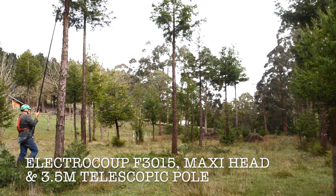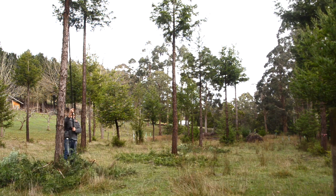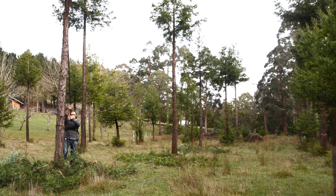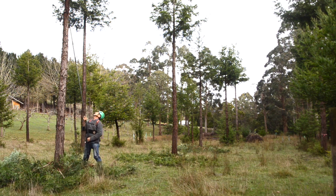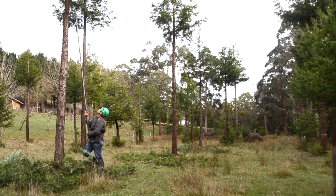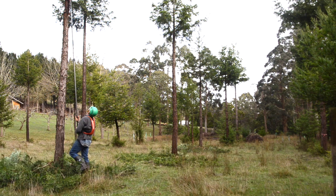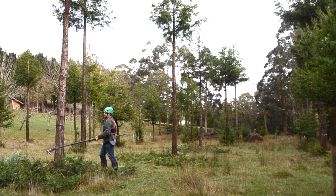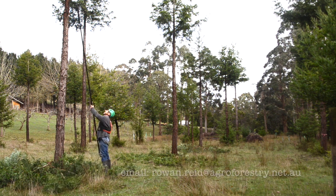You buy the maxi head option, take the cutting head off the small unit, add the maxi head, and that allows you to cut much larger branches. That handpiece then fits in the end of the telescopic pole. I bought the 3.5 metre pole, which converts down to about 1.8 metres and out to 3.5. In most cases 3.5 metres would be most appropriate for most users — it's the longest one they make.